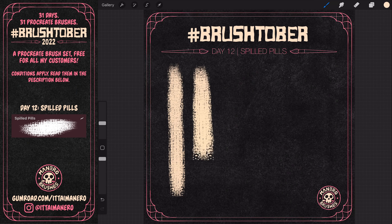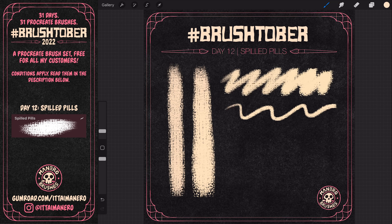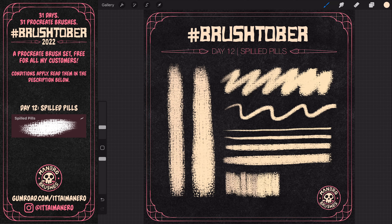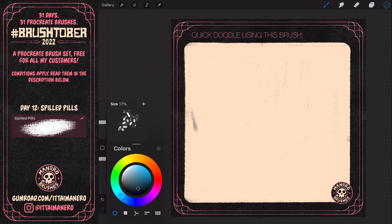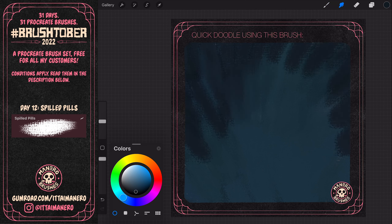For day 12, I was craving for a brush with a more aggressive texture to it, and I created this one I called Spilled Pills. I think the little shapes in the texture speak for themselves. I also gave just a tiny bit of chromatic variation to this brush that may not be super visible on screen, but I assure you it's there. Since Halloween is slowly approaching, I was feeling like drawing something related to the theme.